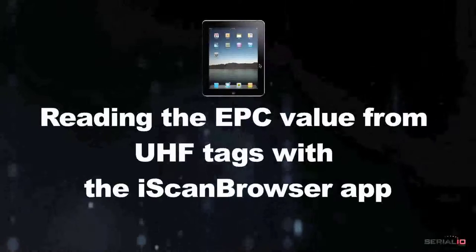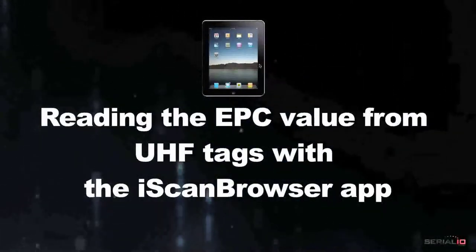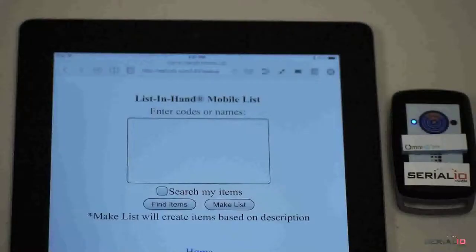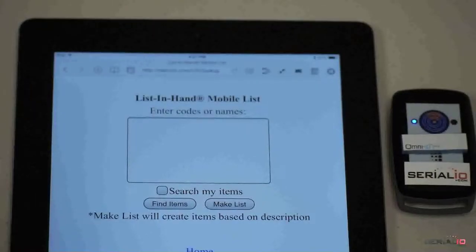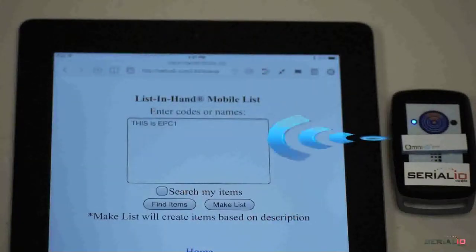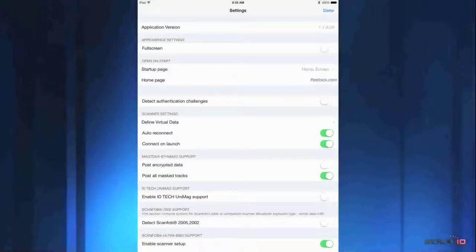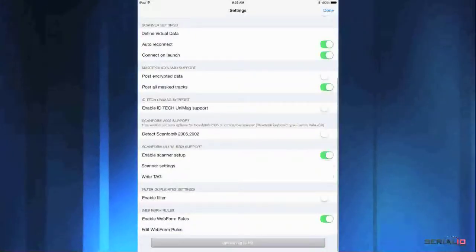Now we'll show reading the EPC value from UHF tags with the iScan Browser app on an iPad. With the Ultra BB2i Reader Bluetooth connected, simply tap the RFID trigger icon and data is posted to any field, on any web page, of any website, according to iScan Browser's powerful web form rules technology.